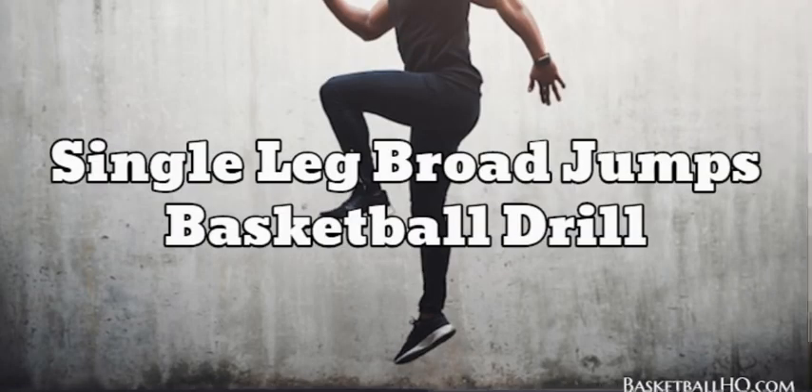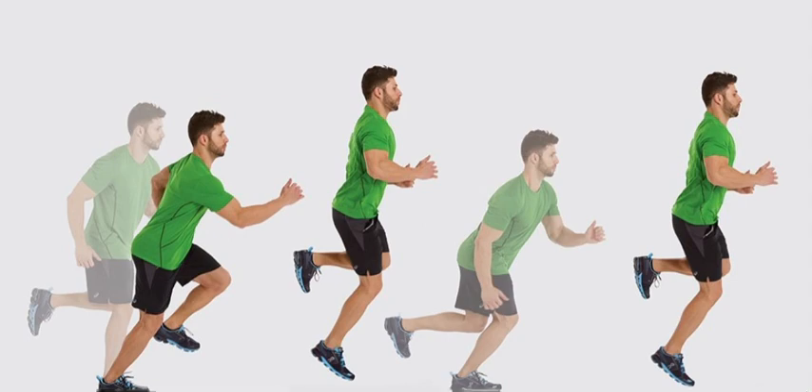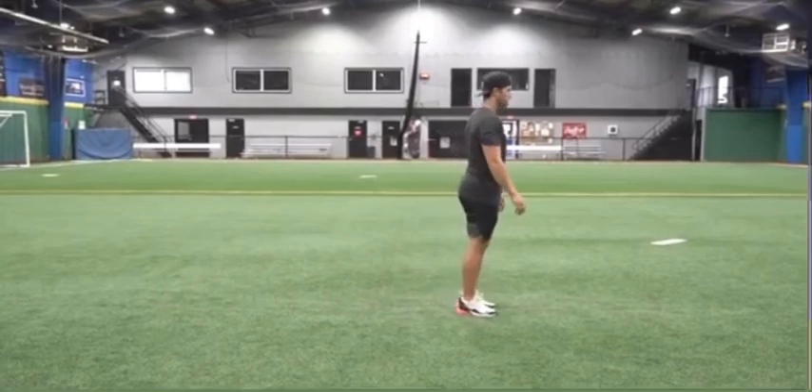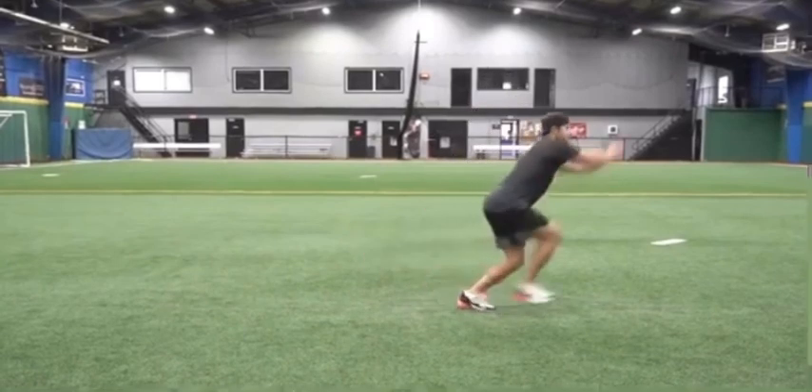Number ten, last but not least, is the single leg broad jump. This can really strengthen your one-leg vertical and in my opinion it's the best one-leg plyometric. For the one-leg broad jump you're going to do a broad jump but instead of two feet you're going to be going off one.